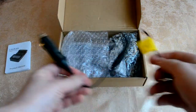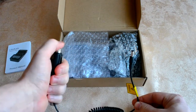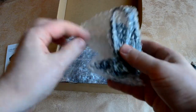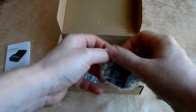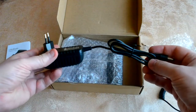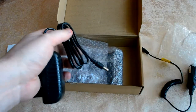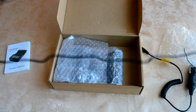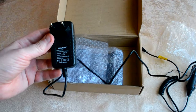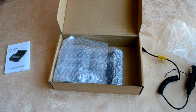В комплекте поставки есть подключение непосредственно к прикуривателю автомобиля, а также сетевой адаптер. Длина кабеля приблизительно метр и восемь сантиметров, стандартный на 12 вольт 2 ампера, 100–240 вольт 50–60 герц. Есть европейская вилка, а также вариант с китайской или американской вилкой.